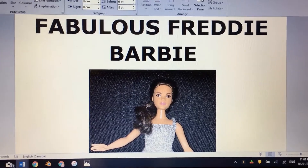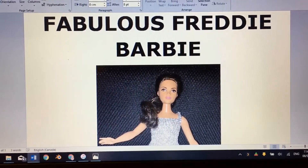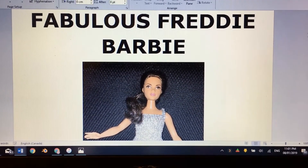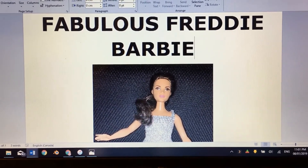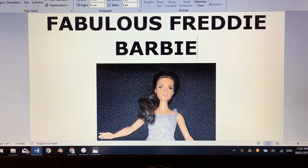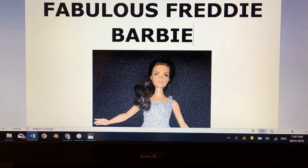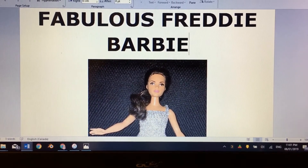If you enjoyed this video, please click the subscribe button below and ring the bell next to it, and you'll be notified of all my future videos. Check below for my Instagram account featuring Barbie clothes and my other videos. Thanks for watching!